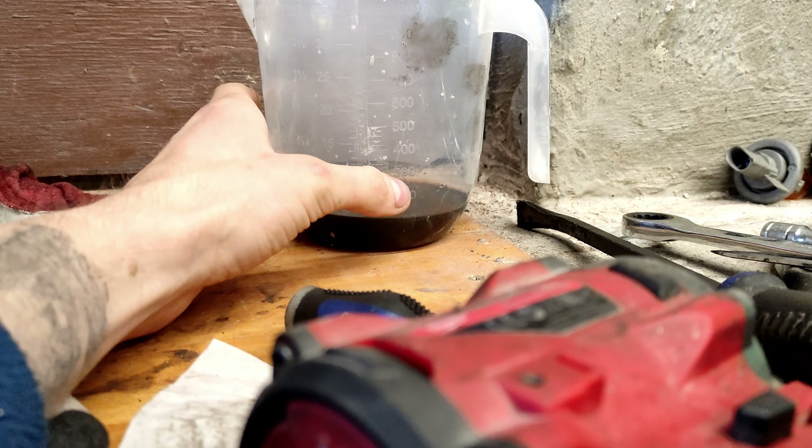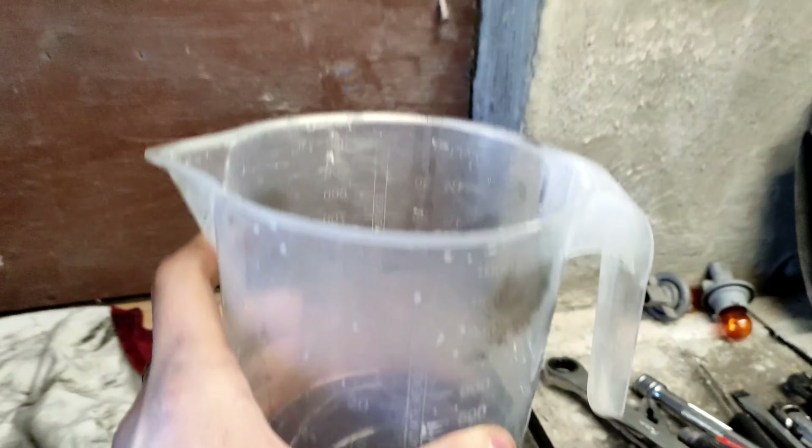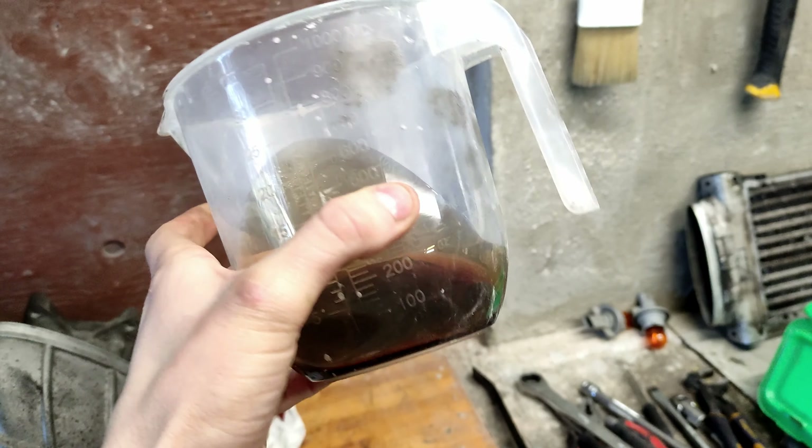About 100 millilitres came out of that supercharger, but it smells like cheese - like a stilton. It smells like stilton.